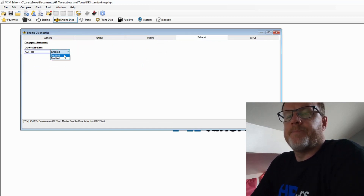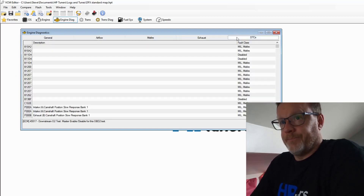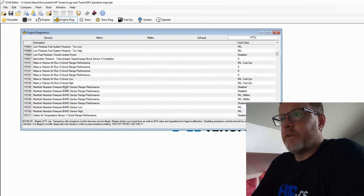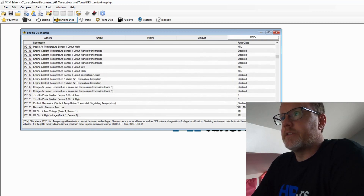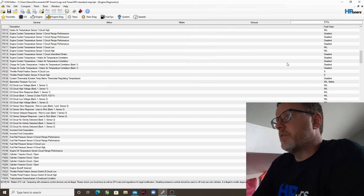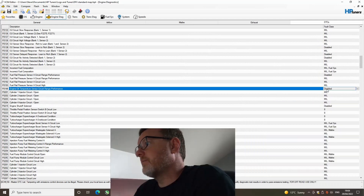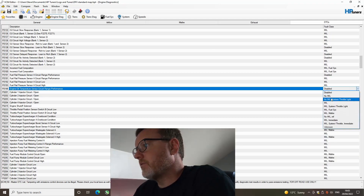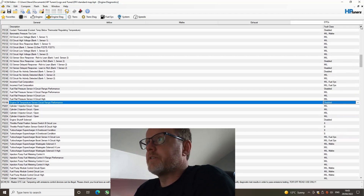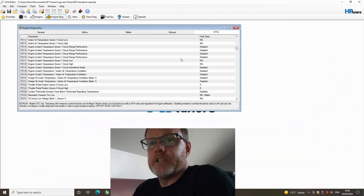Misfire — we're not going to get into that. Exhaust — I'm going to disable the trigger related to a sports cat or decat, so that's disabled even on a standard. This is also where you can disable warnings — you've got everything in here, a lot already disabled from the factory. You can alter them — set them to no management light, some management light, and so on. But we're not going to touch any of that; everything stays completely standard there.